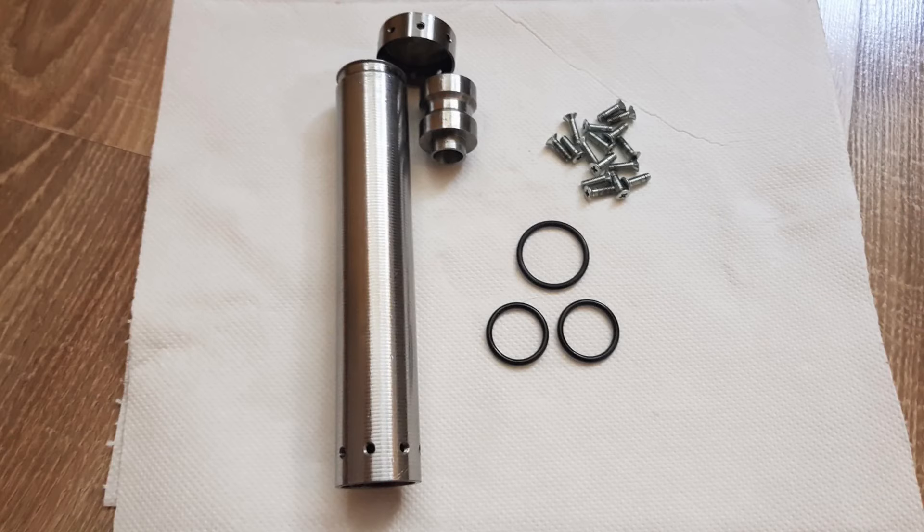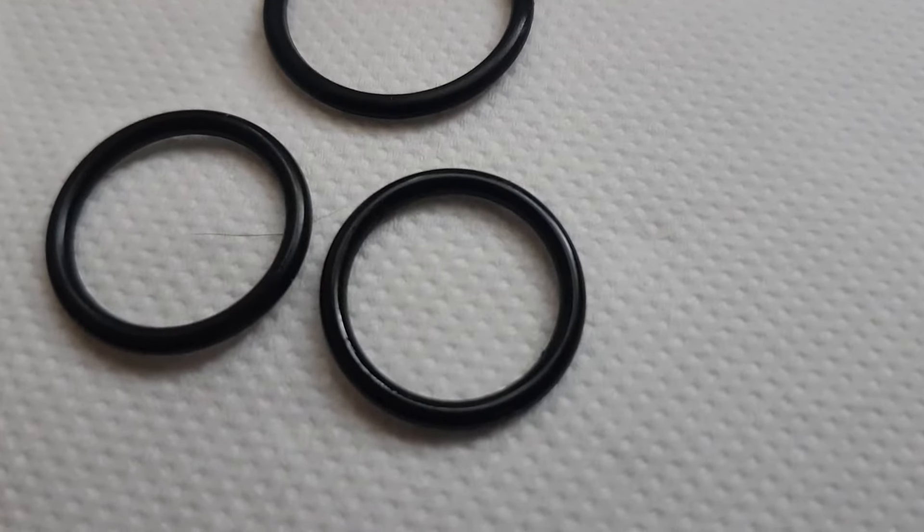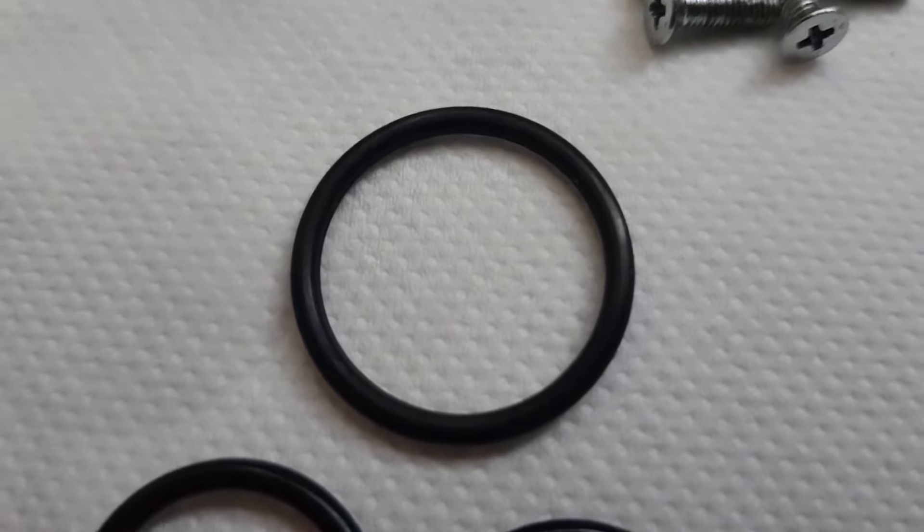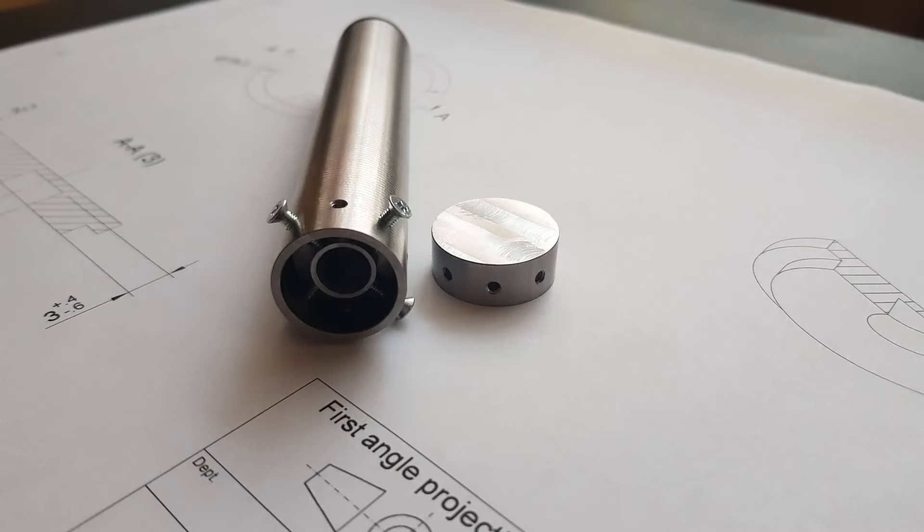When I got home and disassembled the engine, I saw that it was filled with char from the sorbitol, so the combustion probably produced more solid deposit than hot gas. Fortunately, after I cleaned everything, the engine looked like new. This time, all the O-rings survived in spite of being exposed to a longer combustion. Some ideas for the future would be to cast the sugar propellant in an empty mold and then bore a hole into the middle of it using a power tool, or to use sorbitol in a reduced concentration as in the original plan. For now, this is everything.